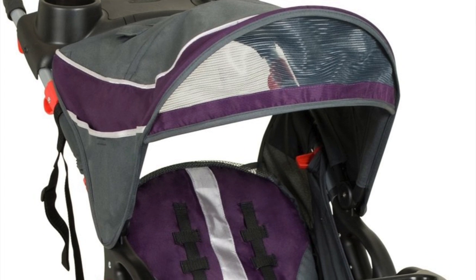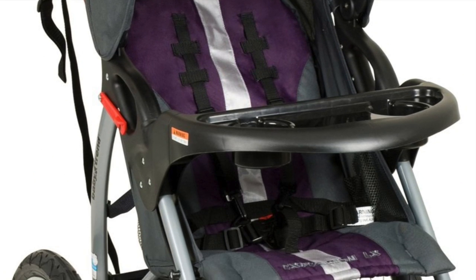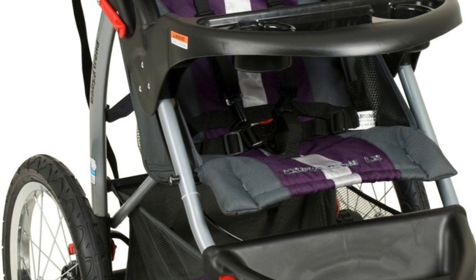Alright YouTube, let's build this stroller. Started off with a standard Baby Trend stroller, a jogging stroller that I found on Craigslist for $30.